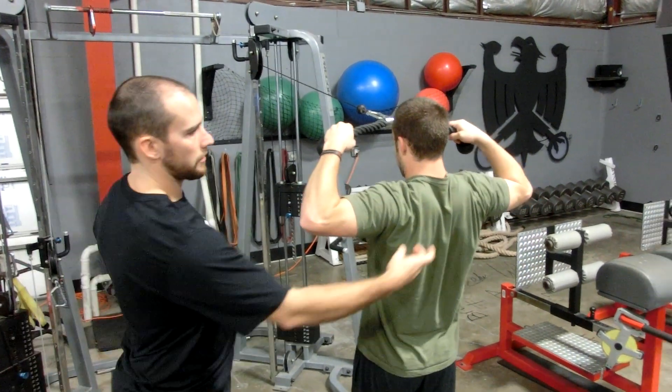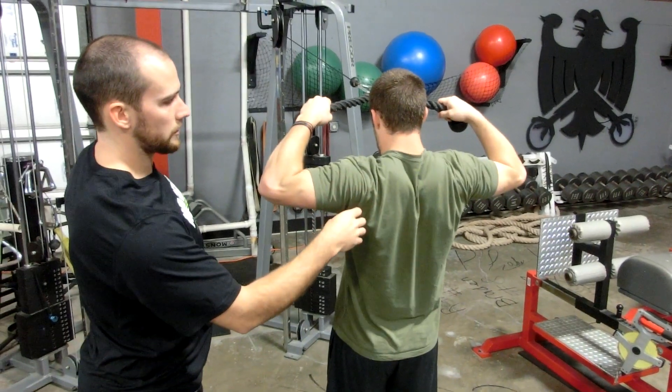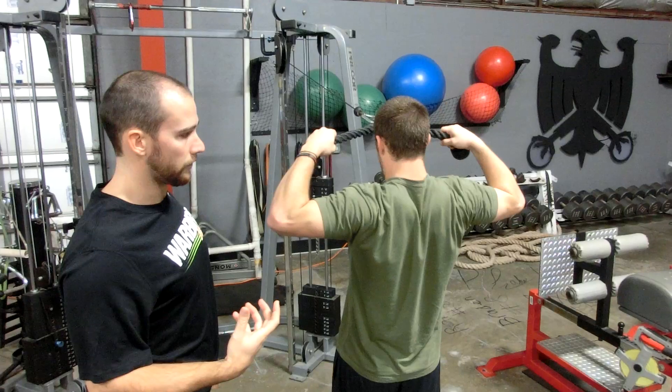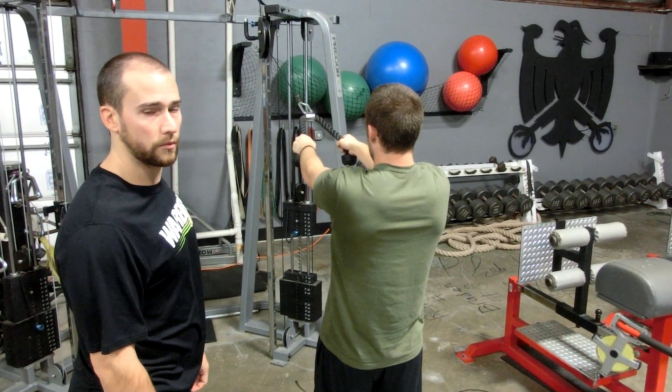This is a great exercise for the rotator cuff, for the posterior deltoids, and it's going to really help undo all that computer posture. It's going to be great for overhead athletes working their rotator cuff. That's the face pull with the cable machine.